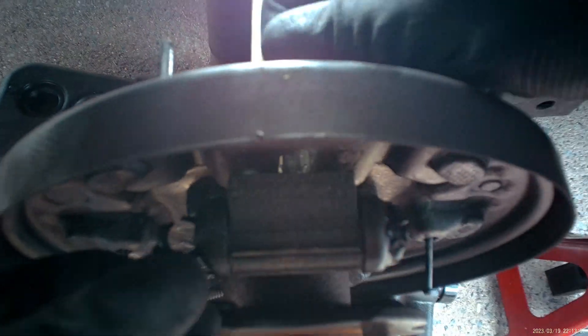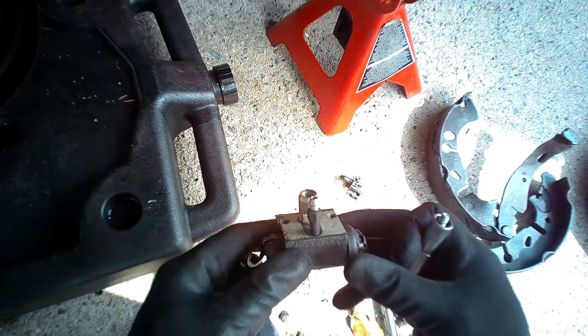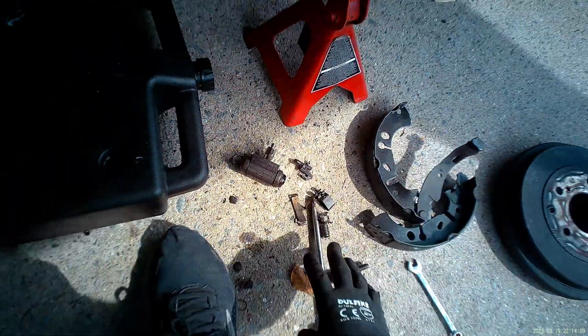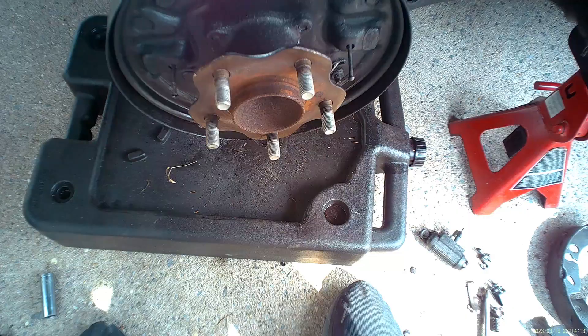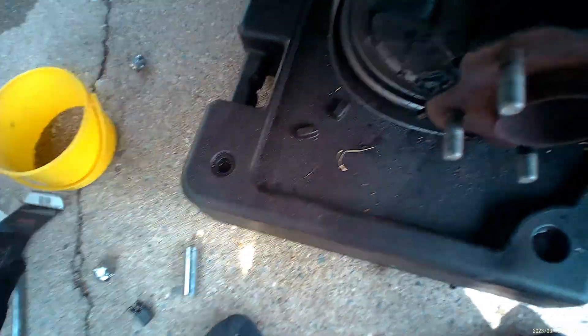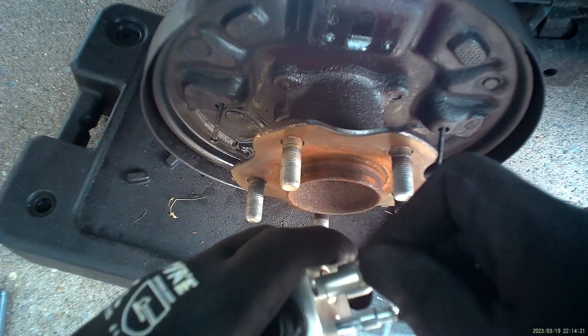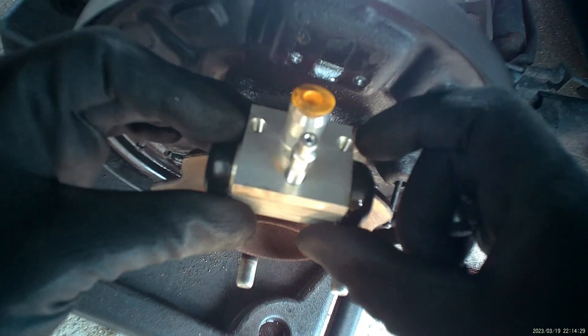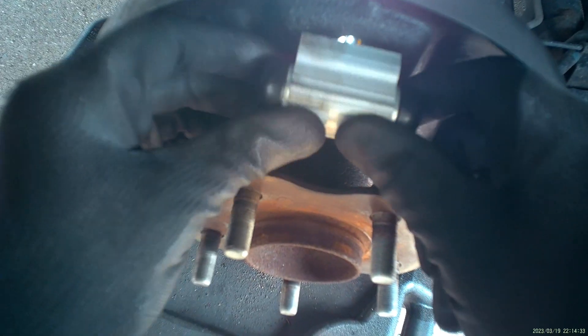These are wearable parts in the brake system that do sometimes become faulty, but in this case I believe it's driver error. She did not heed the warning of the brakes making noise telling her it's time to change the brake shoes. I did it for her about a year and a half ago, so she's been dragging them for some time. I did all the hardware because it was a disaster when I first went to it.